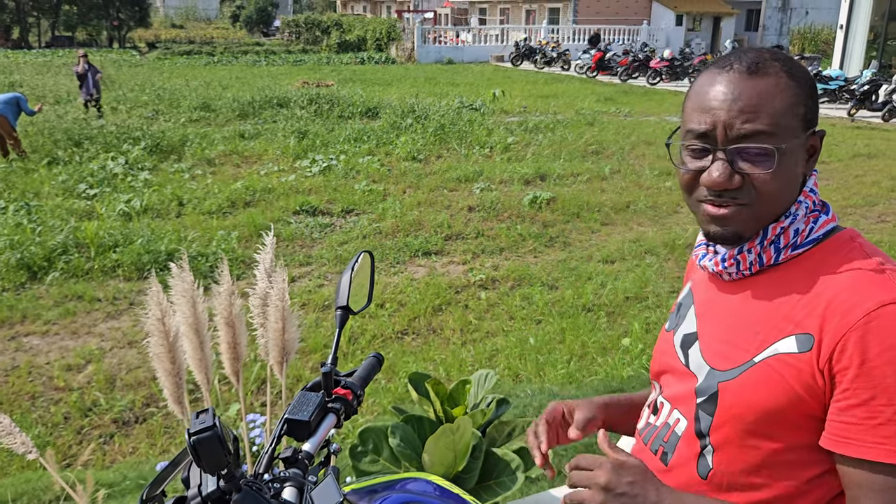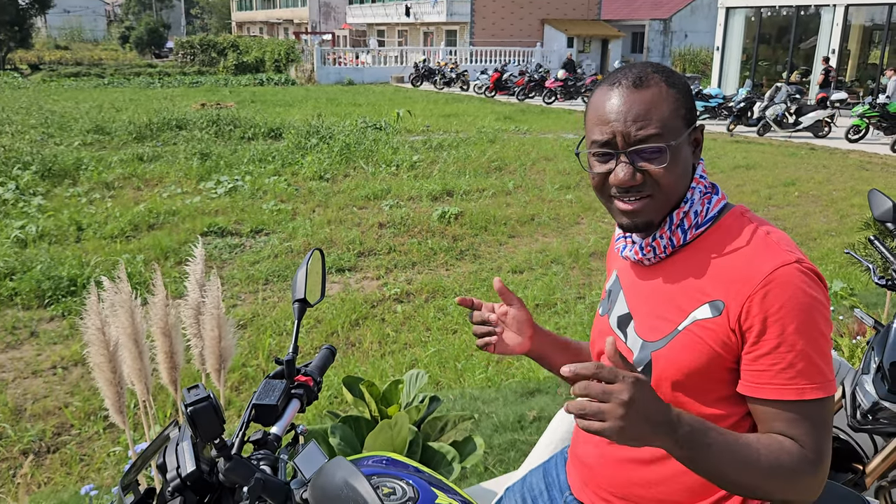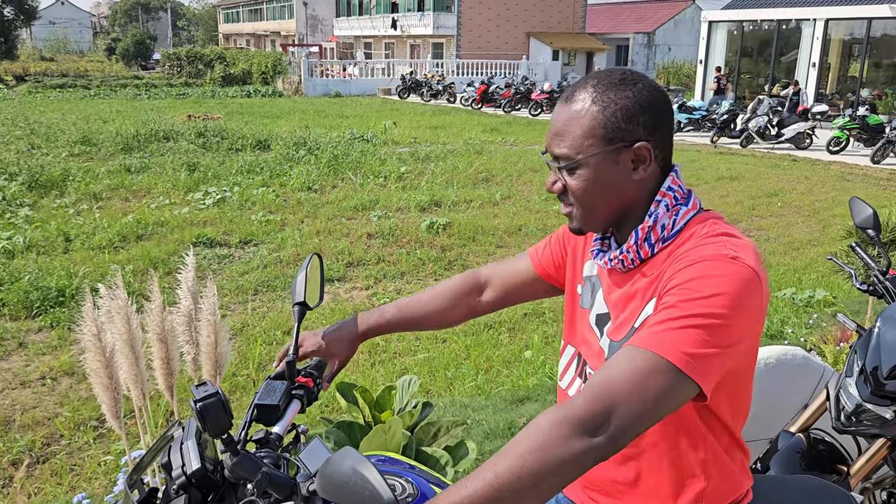So yeah, if you are looking for a new bike and you like this kind of naked bike and you have the budget, why not? You could consider this bike, the MT-09.